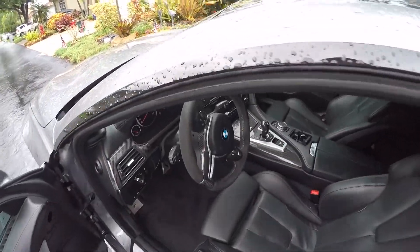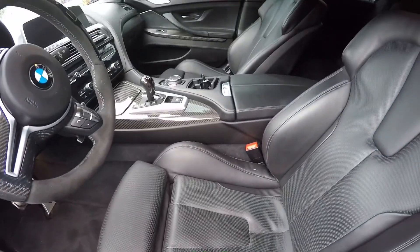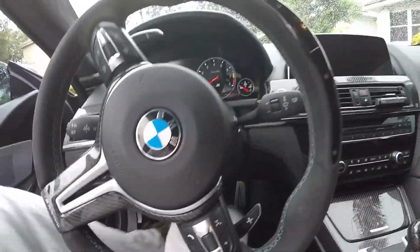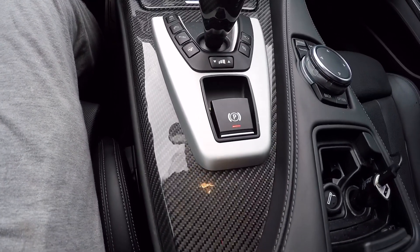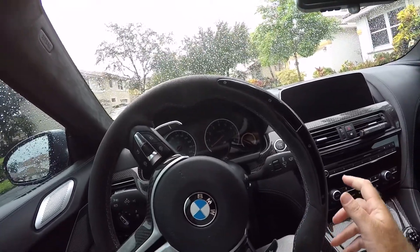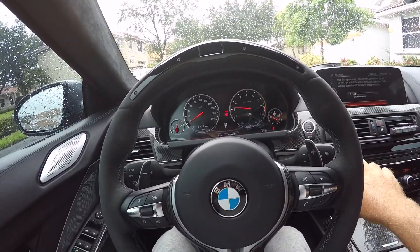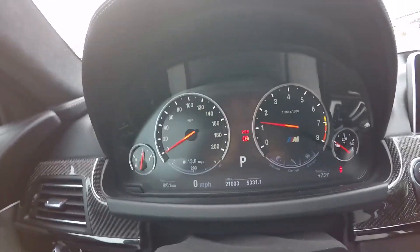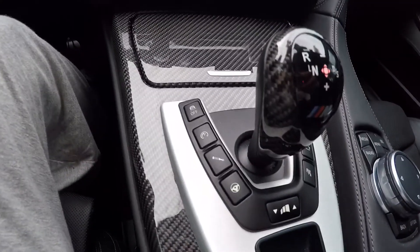Let's go inside. Extended seats. Performance steering wheel with the suede — or whatever that material is. Carbon fiber throughout the car. Cool steering wheel lights up. There are a number of different speed controls here.